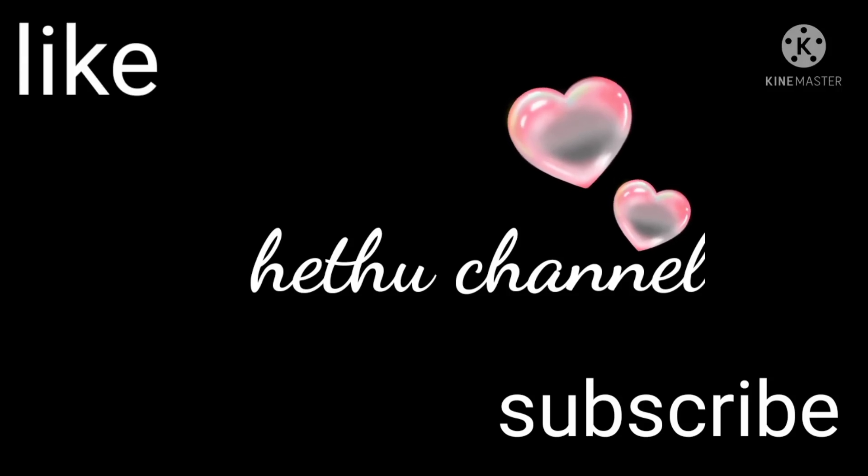Hi, hello friends. Welcome to Hetu Channel. I am going to show you the design of the video.